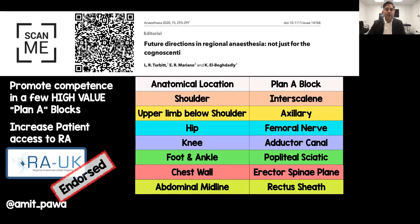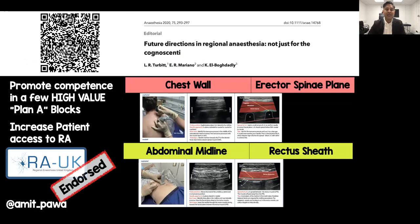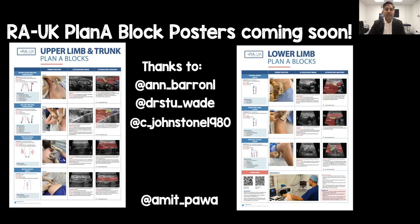This is a paper that you'll be familiar with, and where the Plan A blocks were derived from. I'm going to be talking about the chest wall and abdominal midline components, namely the erector spinae and rectus sheath blocks. These images have come from an exciting venture — some Plan A block posters which will be launching at the end of the webinar, thanks to the hard work of Anne Barron, Stuart Wade and Craig Johnston.